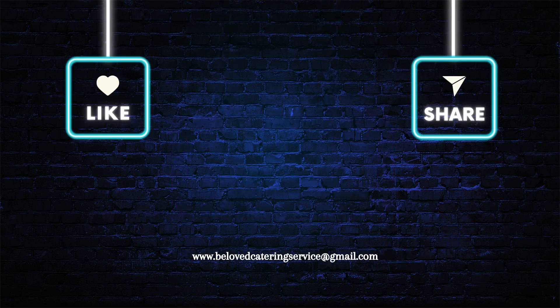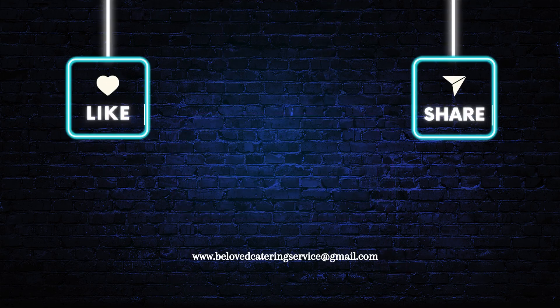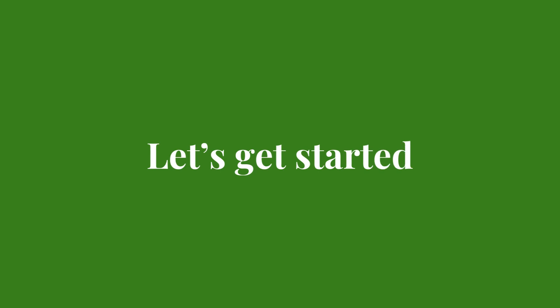Before that, I would be very happy if you could subscribe to my channel right now and turn on your post notification icon so that you get notified anytime I upload a new video onto the channel. Please share my videos with your friends and family. Let's get started!